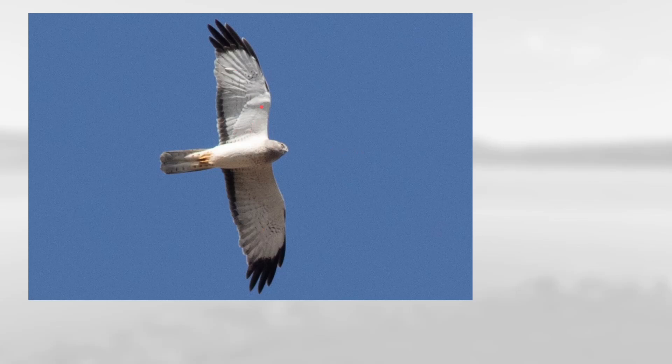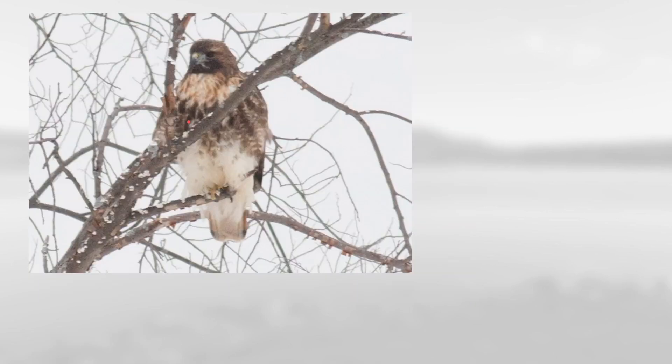This one straight overhead is pretty strikingly white overall. It's got very long wings and has dark in the wingtips and also dark in the secondaries, which makes this a male northern harrier.